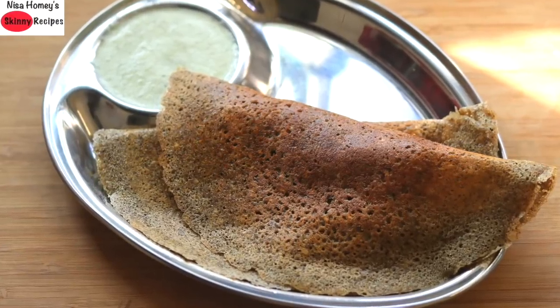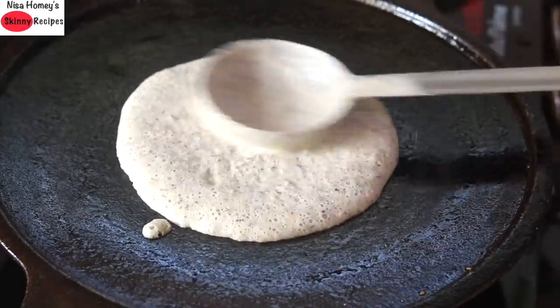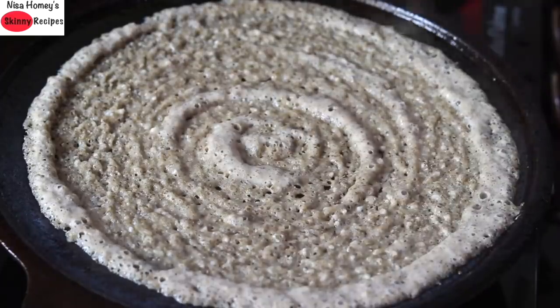Hey guys, I am Nisha Homey and welcome back to my channel. Today I am sharing a winter special dosa recipe which is a healthy and nutrient-dense breakfast for the whole family.